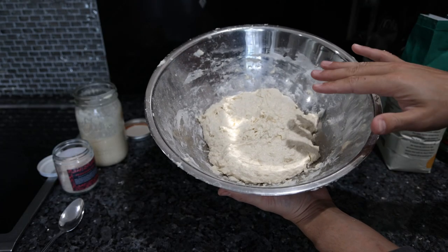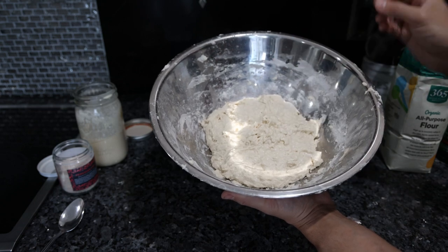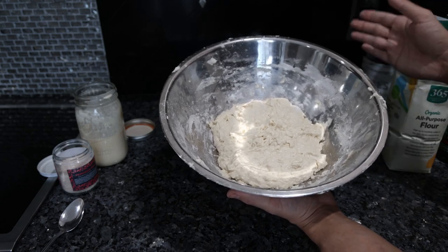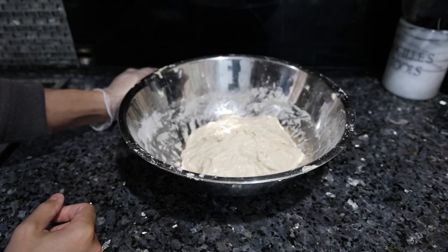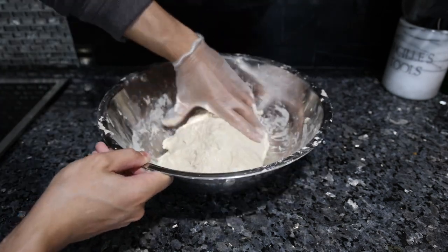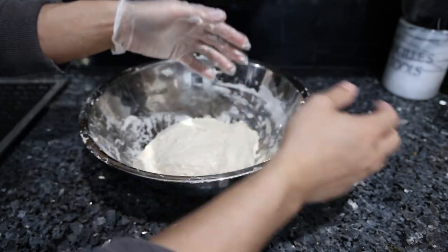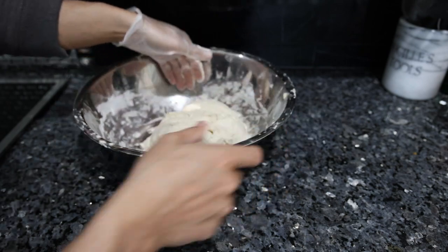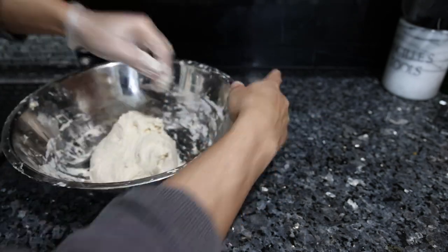Now that everything is mixed together, we have to let this rest for half an hour, then over the course of a two-hour period we're going to stretch and fold this four times — every half hour. Then it rests at room temperature for 12 hours, and we're going to separate it into four pieces and throw it in the fridge for one to three days depending on how much flavor you want to develop. Our first half hour has passed so now we stretch and fold the dough — very simple. I'm going to scrape it off the side of the bowl, pull it, stretch it, fold it over itself. We do this four times, treating it like the four sides of a square.